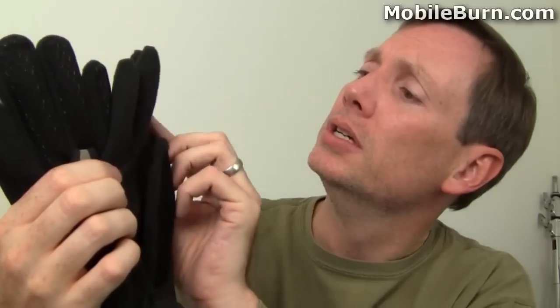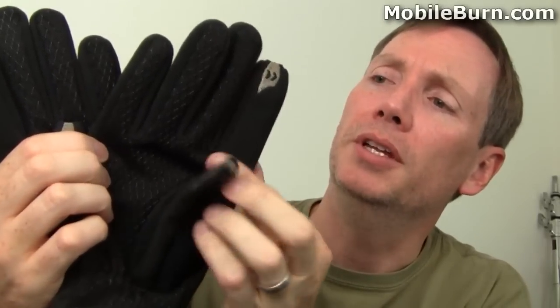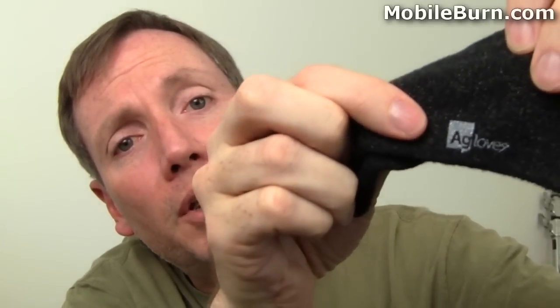These are Isotoner's Smart Touch gloves. You can see they have special threads here on the thumb and index finger on both hands, and a grippy surface made of cloth. They run about $30. We've also got a pair of stretchy knitted gloves from a company called A-Glove. You can see the AG symbol from the periodic table — that's because there's silver threads in these gloves that add the connectivity layer that normal gloves lack, so you can use any of the fingers with your touch screen devices. These run about $18.